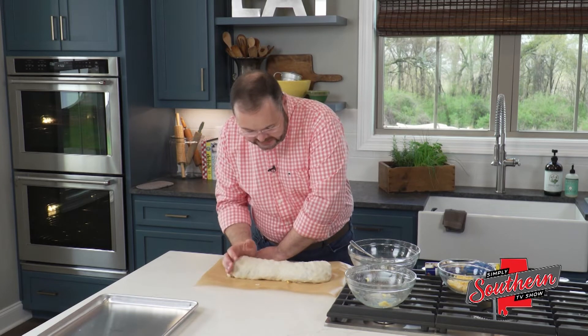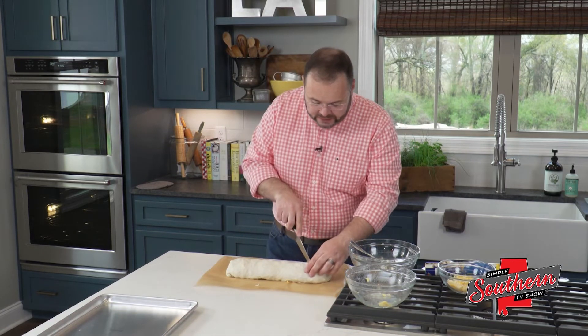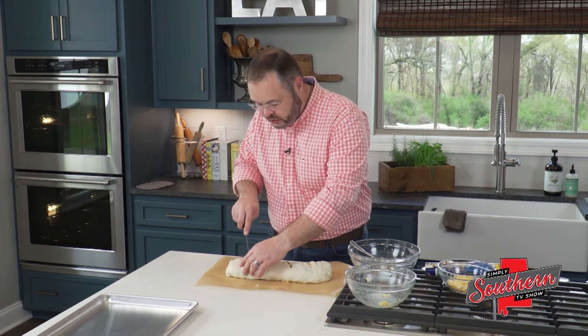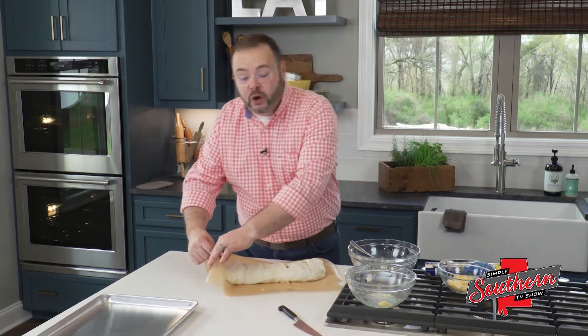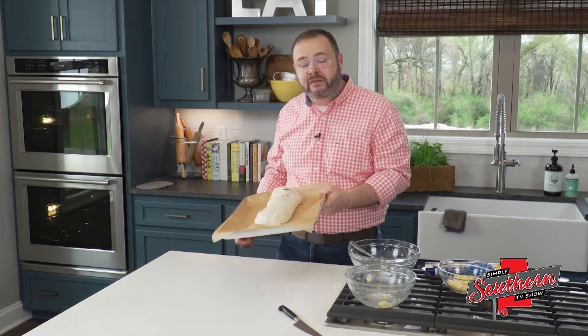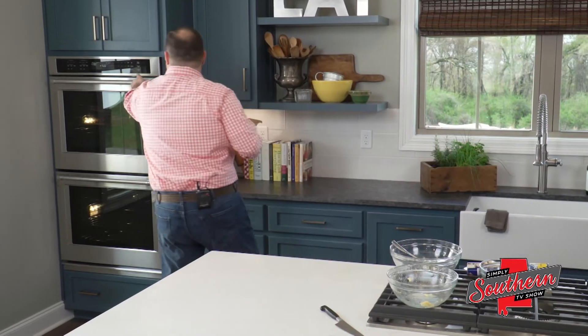We're going to cut a few vents in this just to allow the steam to escape so that our pizza crust cooks all the way through and we don't end up with a doughy middle. Slide this right on top of our pan here. This is going to go in a 375 degree oven for 20 to 30 minutes or until it's nice and golden brown.